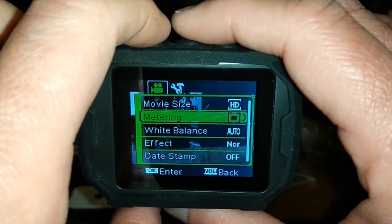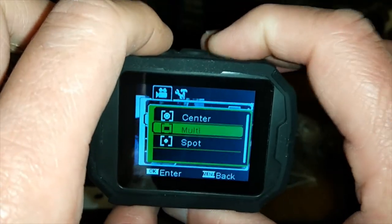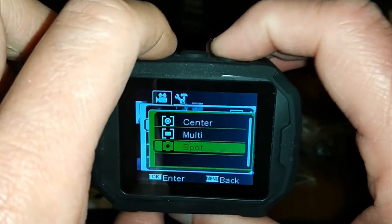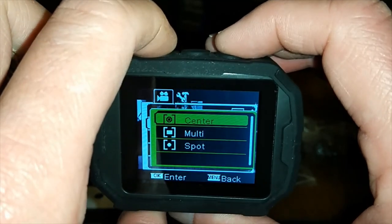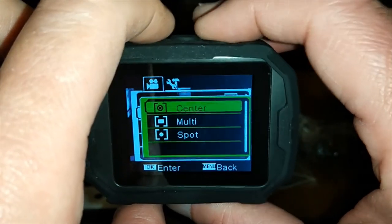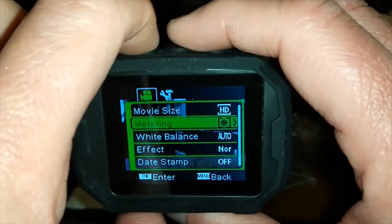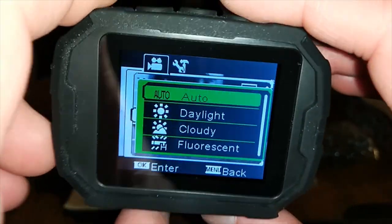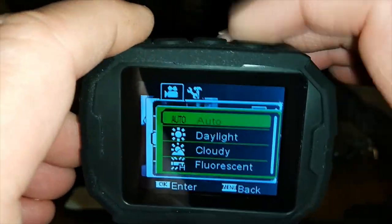You've got metering options — center, spot, and multi. Then you've got white balance — let's take a look at this. It starts off with auto, so it can adjust automatically.